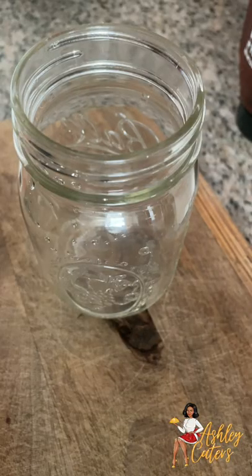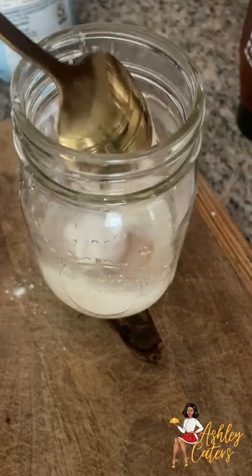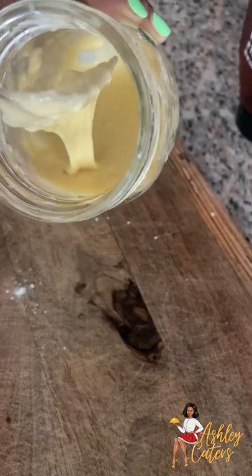Let's make breakfast on vacation. In this container, I'm going to add one egg, some almond milk, salt, and flour. Whisk that together and put it to the side.